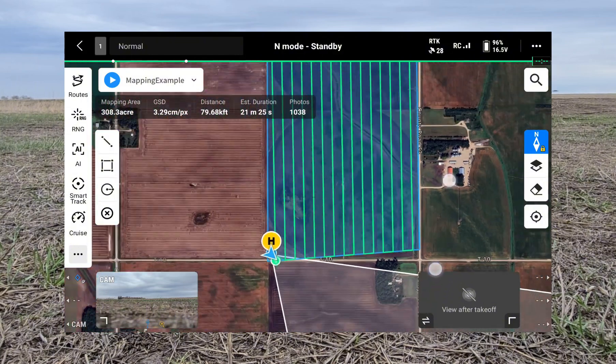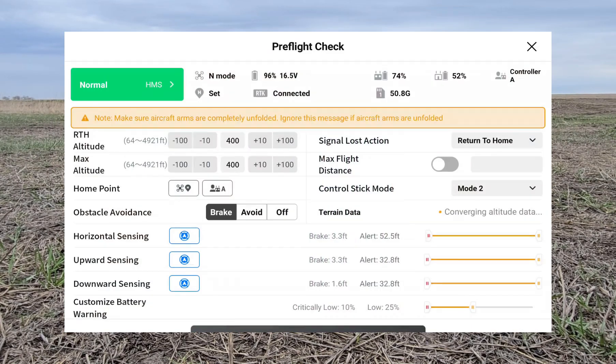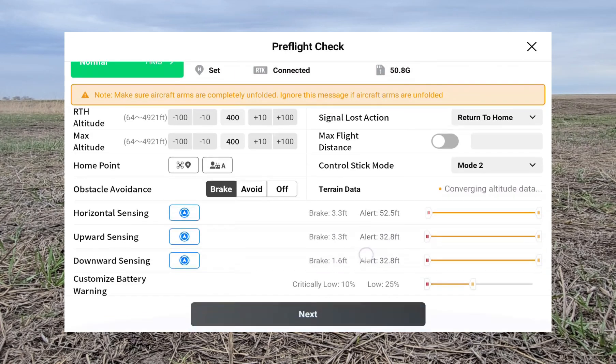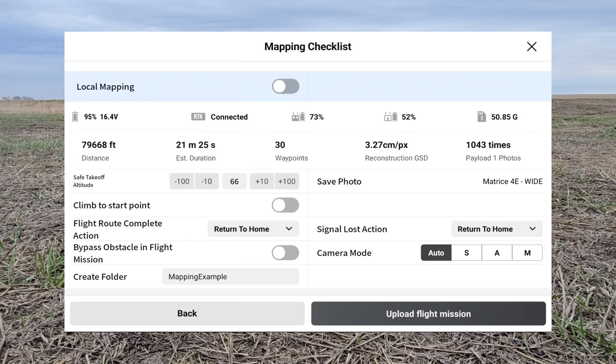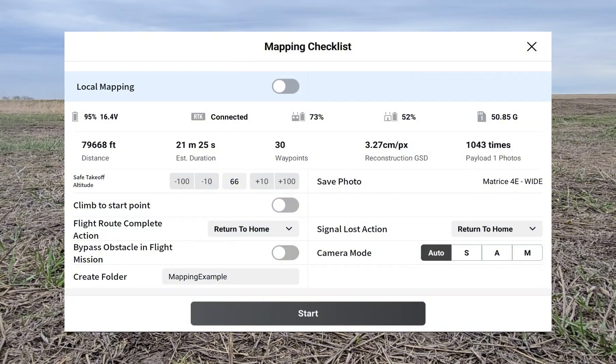It's going to take 21 minutes to do this 310 acres. We can hit the blue play button, scroll down and hit Next, then hit Upload Flight Mission, and then all we have to do is hit Start and the drone is going to take off.